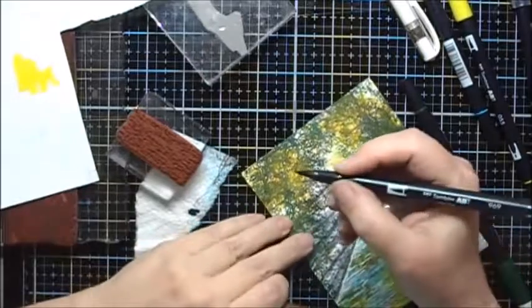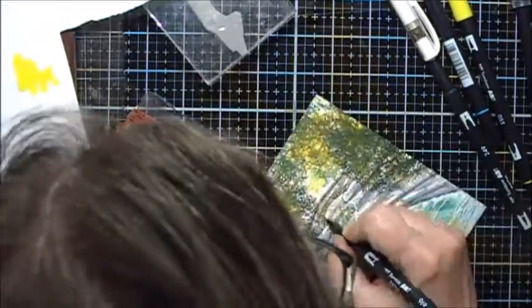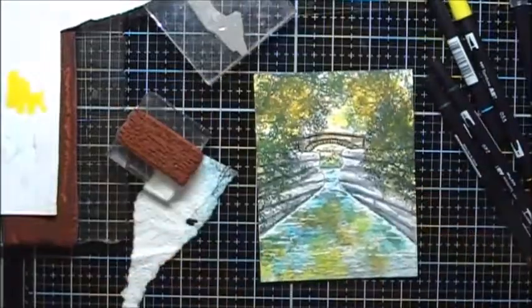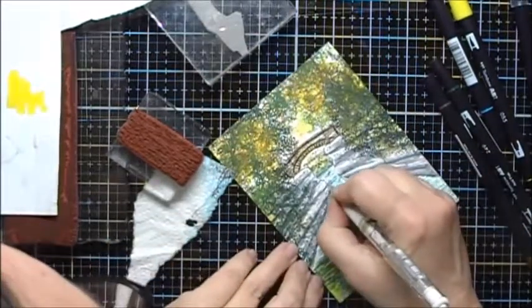To add a little bit, I'm going to add some 969 here and blend it out with N00. And I'm going to add some more white gel pen highlights.